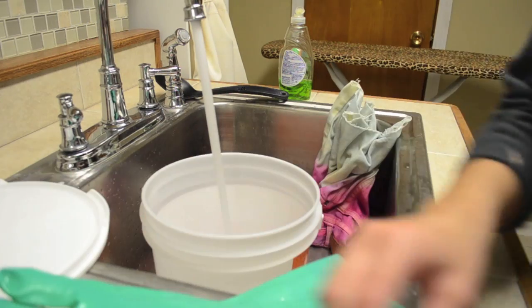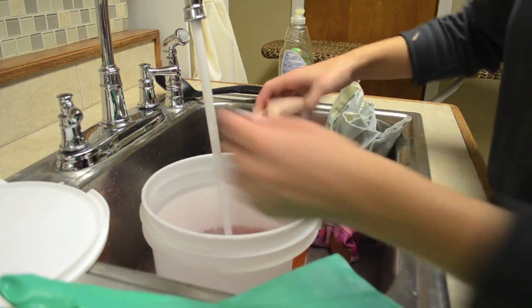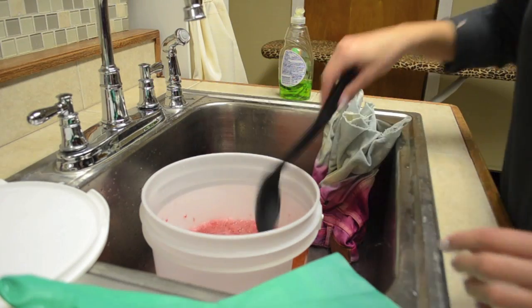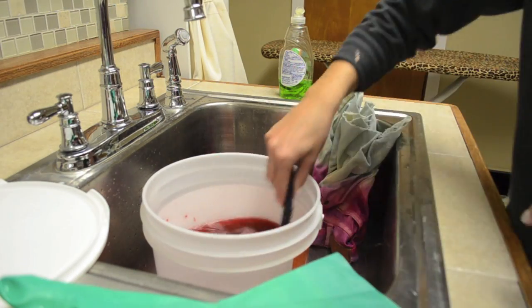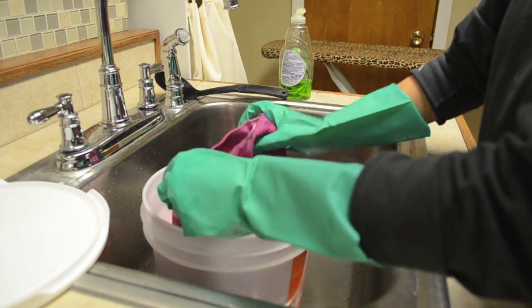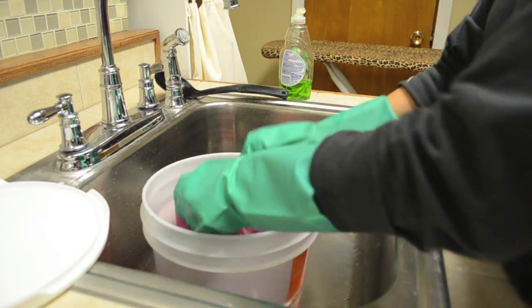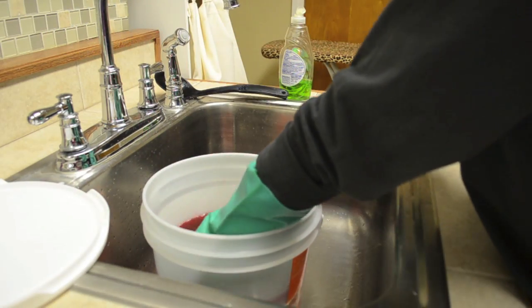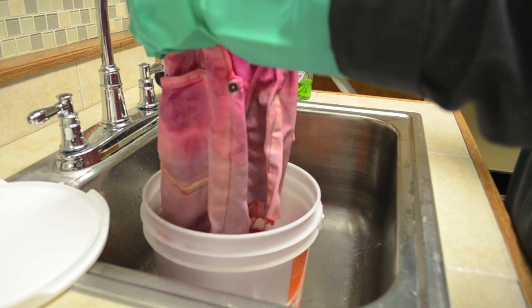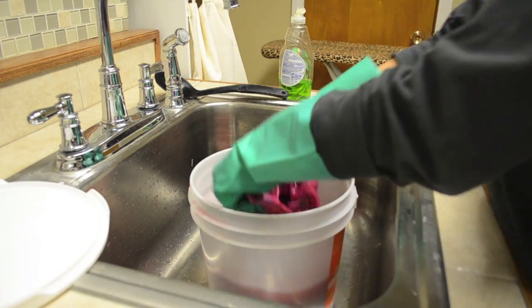Now I'm going in with the second color — it's just a lighter pink. I'm using warm water. I'm dipping the bottom half of the shorts into the lighter pink dye and as you can see the color takes pretty quick. I'm actually dunking the entire shorts into the dye just to make sure I fully get them covered in pink dye.